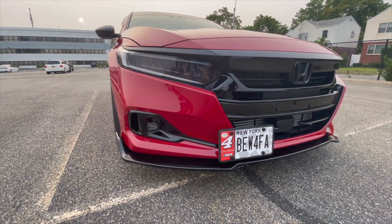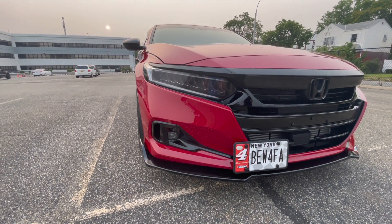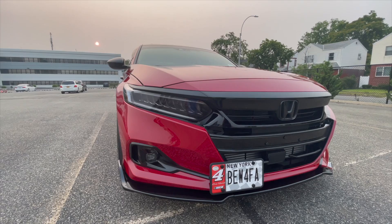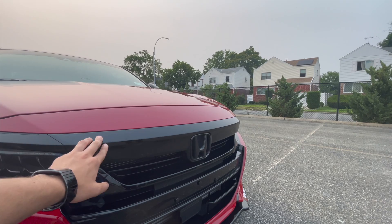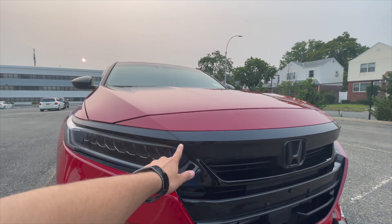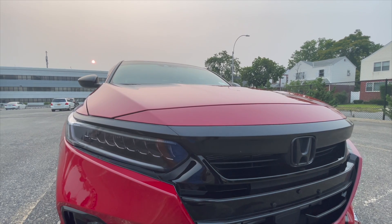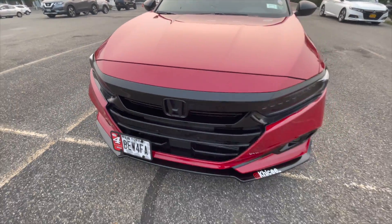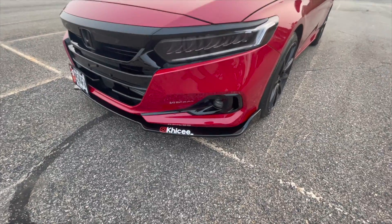I hope they do something with the 2022 or at least 2023 — at least change the taillights from the stapler ones people talk about. They've got to change the design. On top, the middle piece doesn't actually fit on a 2021 the same as it would on a 2018 to 2020 Accord. This is all vinyl here, so that's the only way to do it — vinyl, or you gloss black dip it, whatever you want.